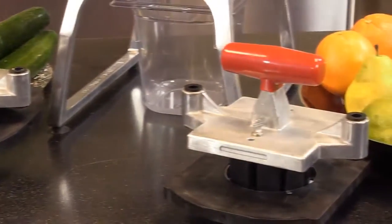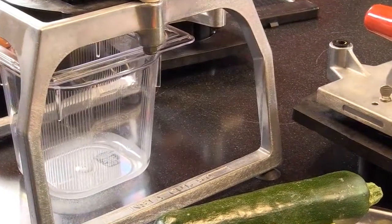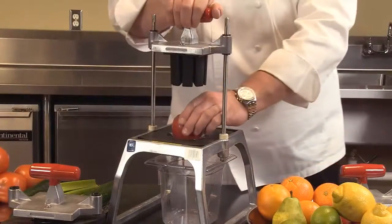Notice the thermal set design on the blades makes changing out super easy. Also the sled leg design on the 5.0 adds strength, and the fact that you can slide a six-inch deep, six-size pan underneath the unit for easy prep.